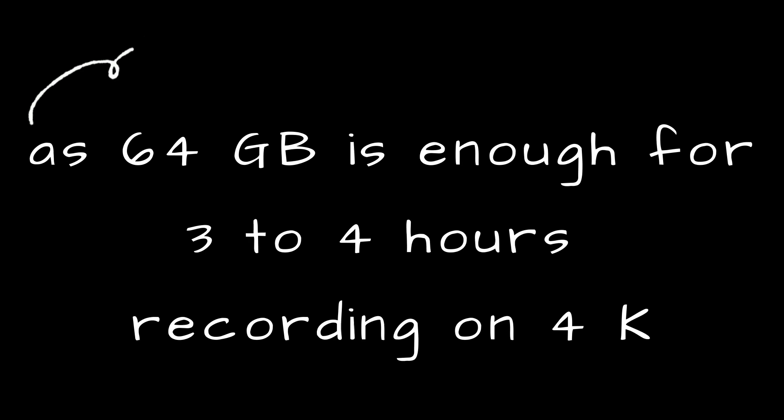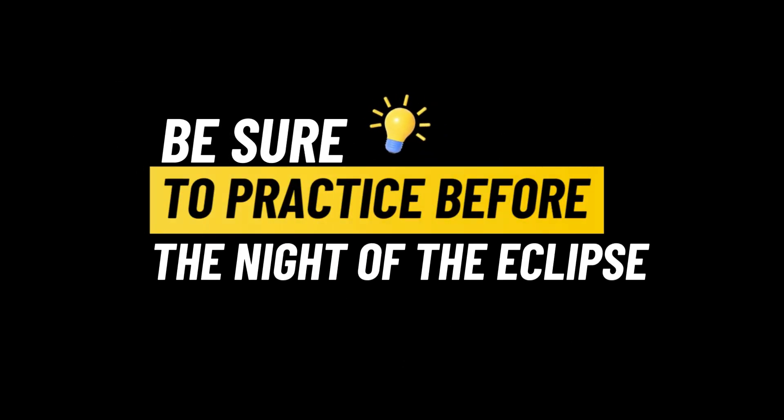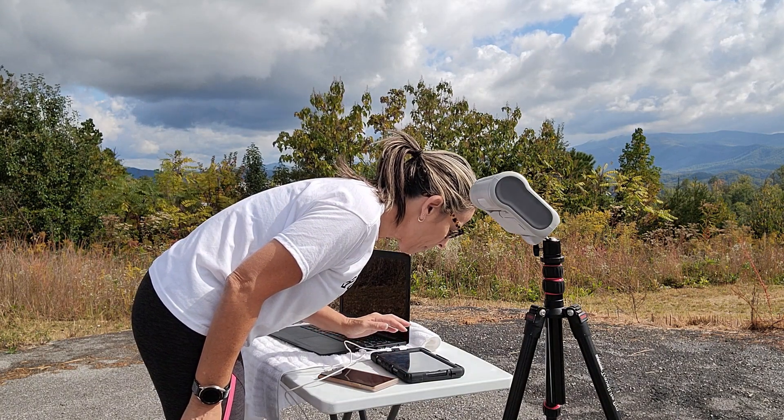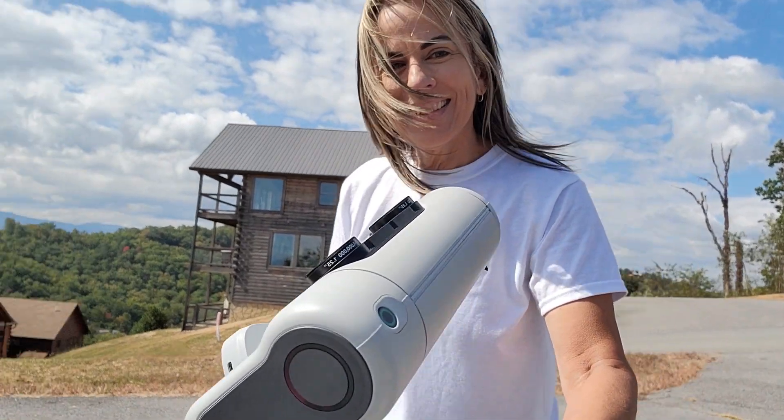Video mode is another great way to capture the eclipse. Be sure the memory has sufficient space. Be sure to practice the night before — you can even practice with the sun during the daytime. Just be sure to put on the solar filters. It's pretty much the same settings and the same processes. Have fun!